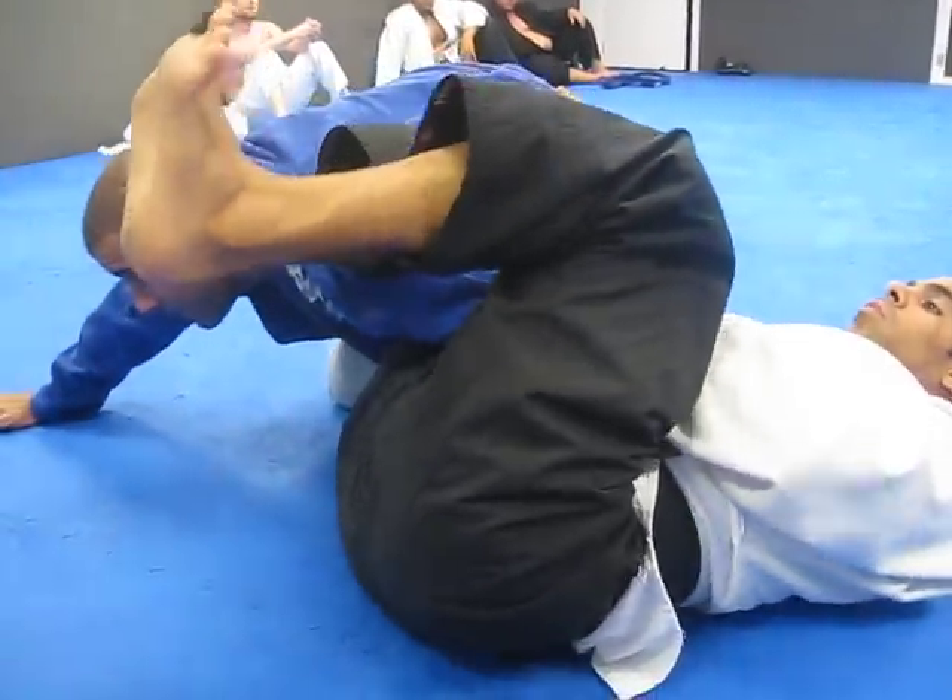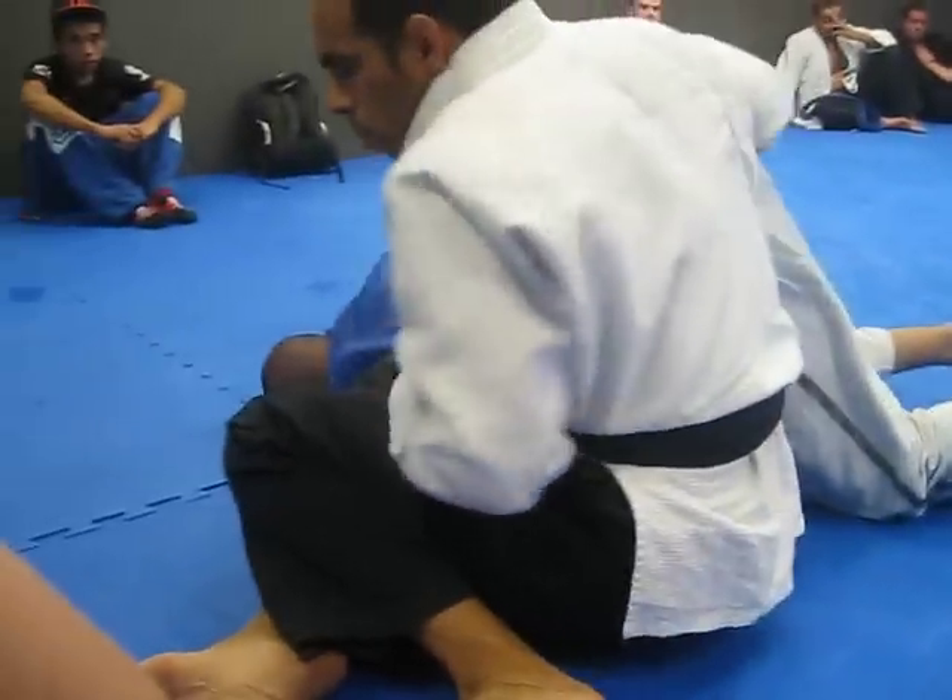Grab the belt, just like so. Don't lock the legs yet. Kick the legs. Windshield wide.